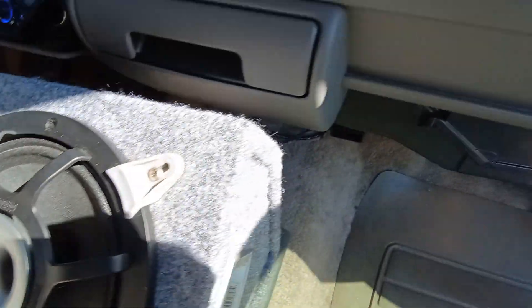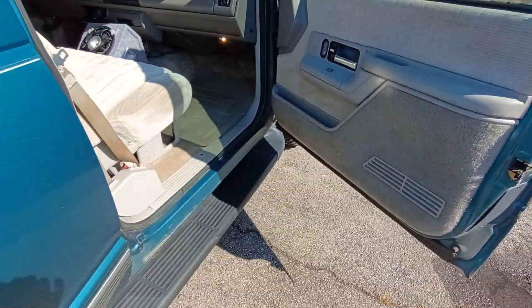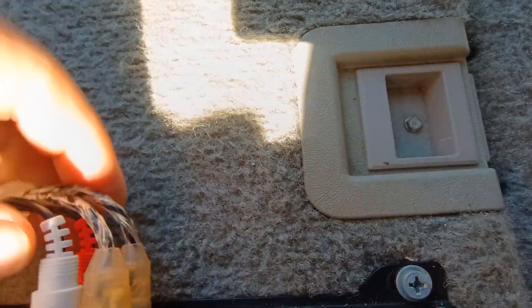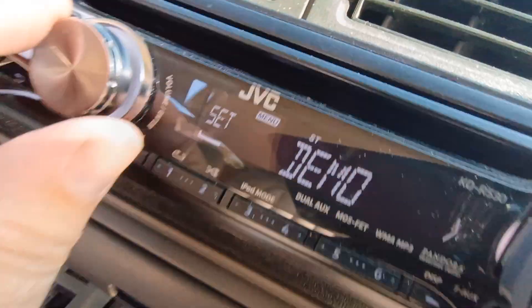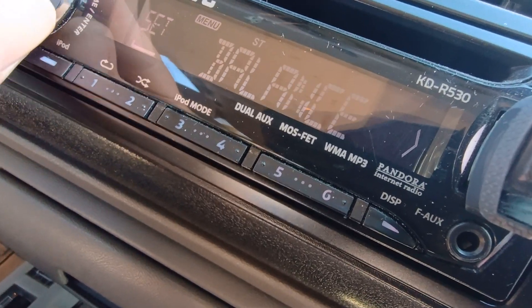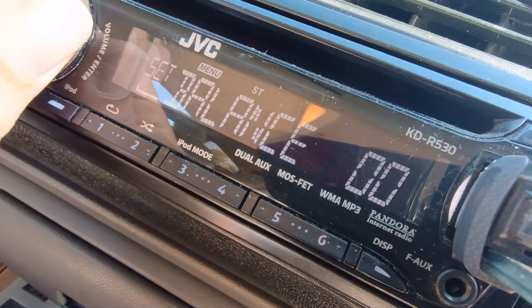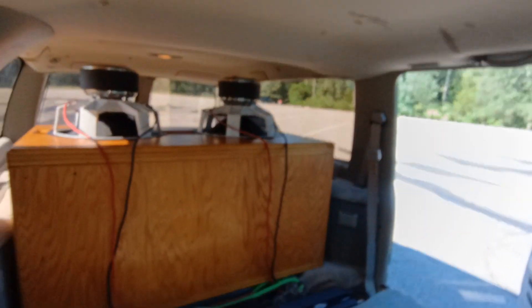I do not have this on. The way I can control it is I've got two different channels — it's a four-channel amp. You can see left and right here. I can operate the speakers through my head unit. I'm going to go to Audio, then Balance — with everything on, and now I've just got the back speakers on.